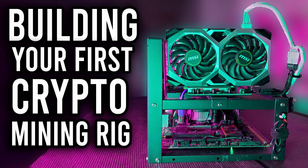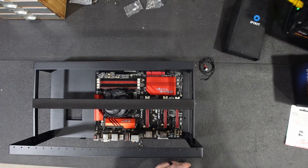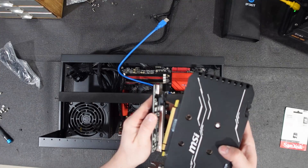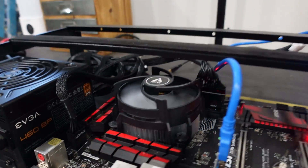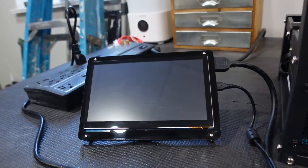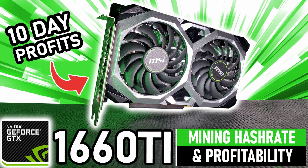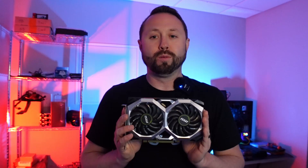In our second video, we did a full build showing you guys step-by-step how to build a crypto mining rig with those parts and a single GPU. And finally, we followed up with a video talking about how much money we made off of that rig, utilizing this guy right here, which was an MSI 1660 Super.